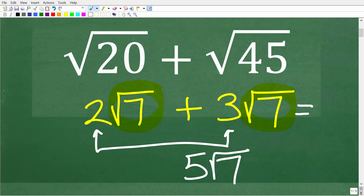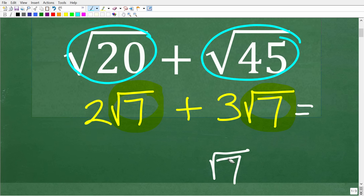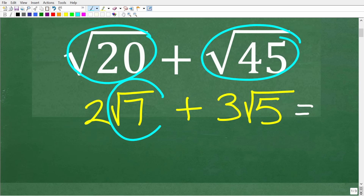When we look at our problem, we have the square root of 20 and the square root of 45 — these are different square roots, so we can't add them right away. We can actually simplify these square roots and then add them. As a contrasting example: two times the square root of seven plus three times the square root of five cannot be added, because the square root of seven and the square root of five are different and can't be simplified to match.